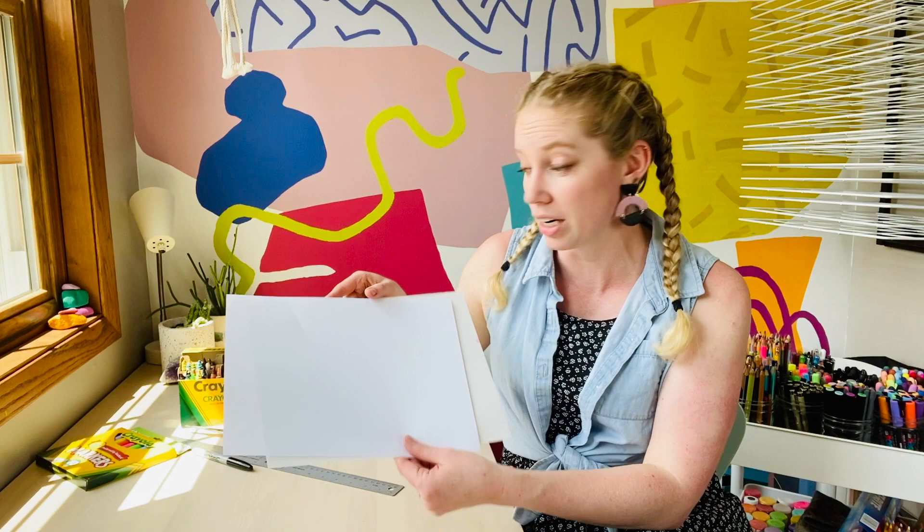For this project you'll need things like coloring tools — crayons, markers, whatever you'd like to use to color with — two of the same size piece of paper, and hopefully a ruler because that will be easier to measure when we need to cut things apart, and scissors.